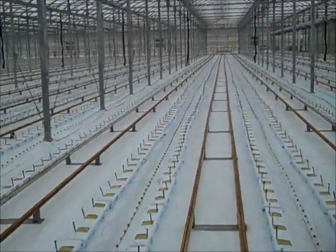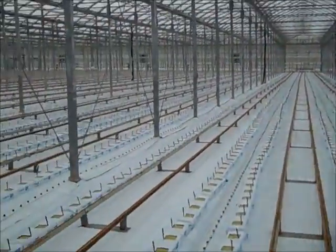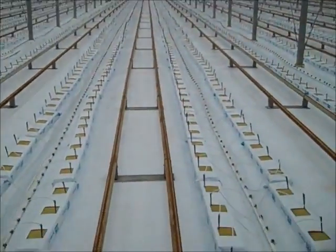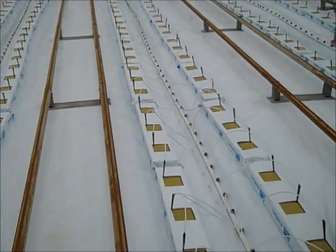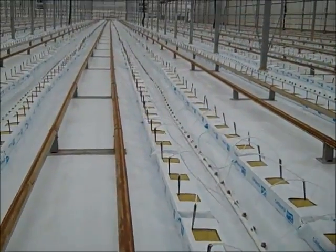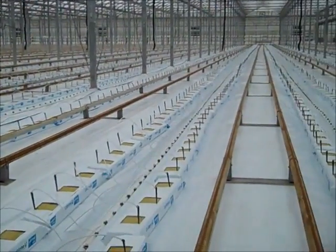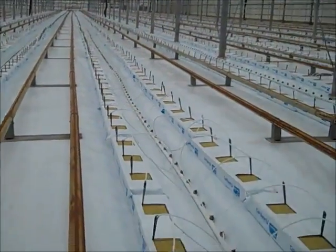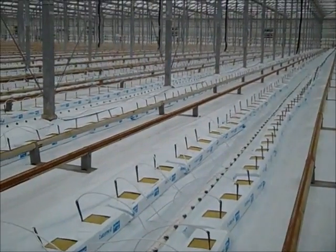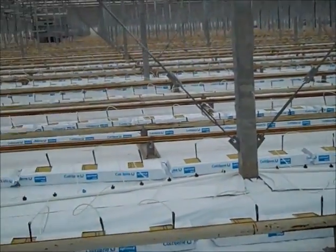Disinfection is now done, the greenhouse is clean, and we get ready for planting. The new bags are placed on the ground, drippers are placed in the bags, and it's now ready for the charge. We're ready to charge the bags with fertilizer solution — with nutritional solution. After that we're ready to plant.